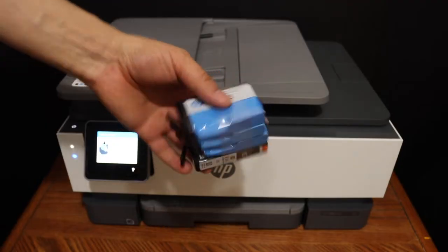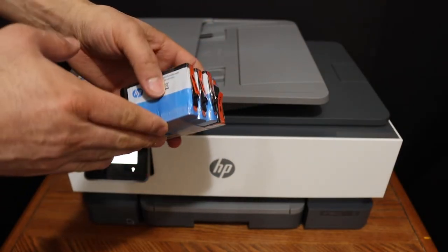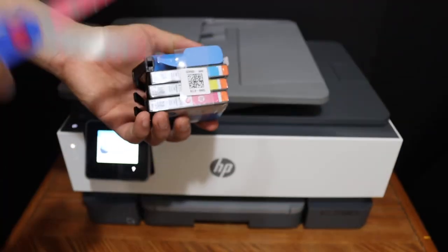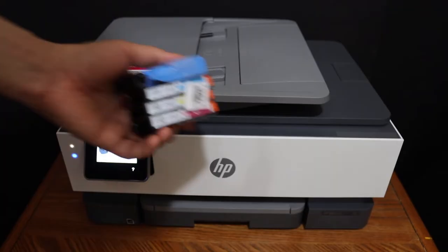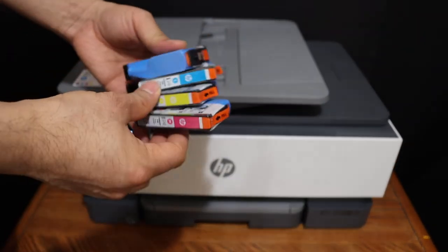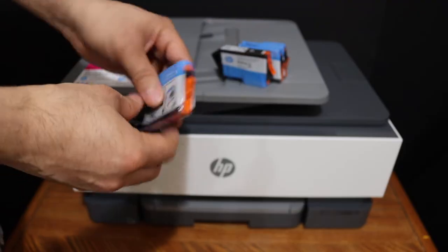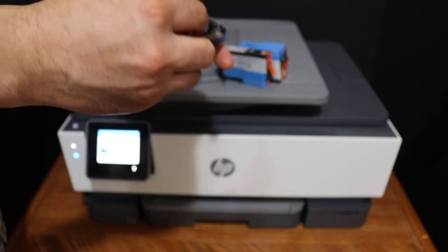These are the setup ink cartridges which we have to install in this printer. We simply take them out and remove the seals — just take them out and make sure you also remove the seals, like this.